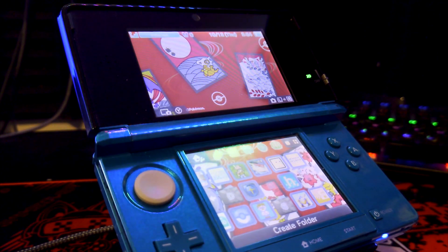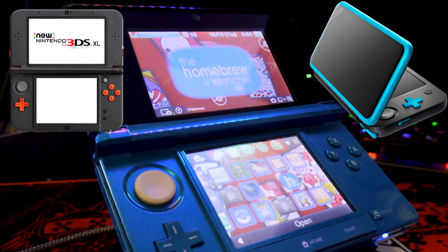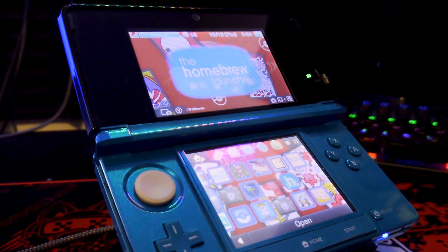To do this method, the only thing you're going to need is a modded 3DS. Every model of the 3DS works with this method, including the new 3DS, the new 2DS, and the 2DS. You just need to make sure that your 3DS has homebrew on it.